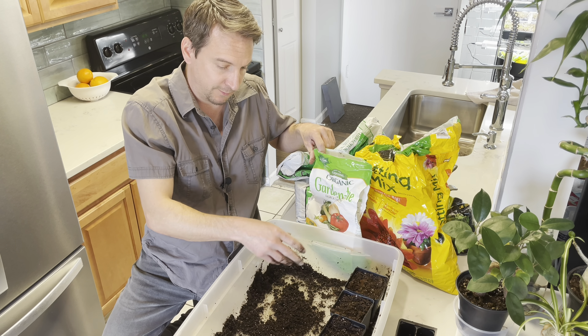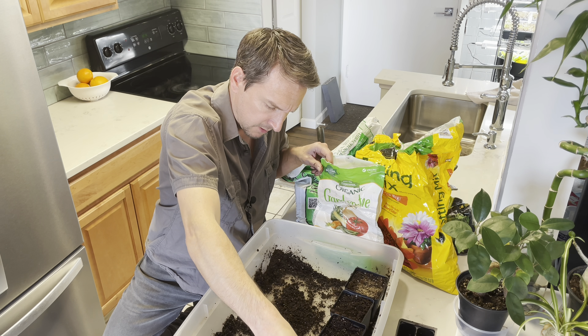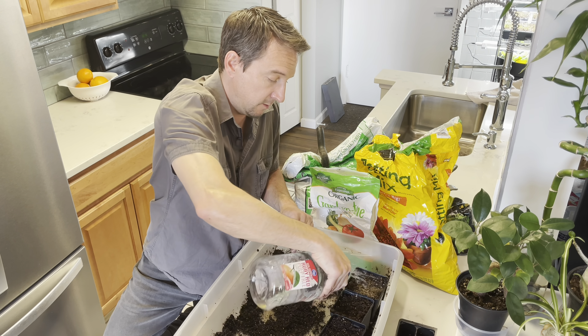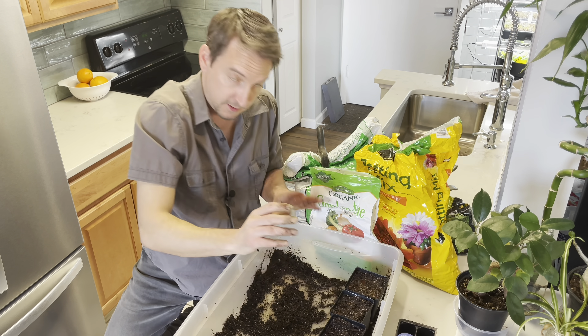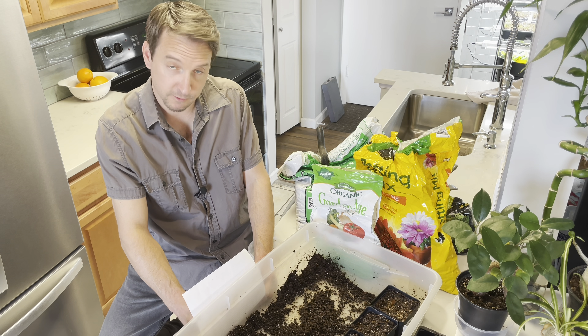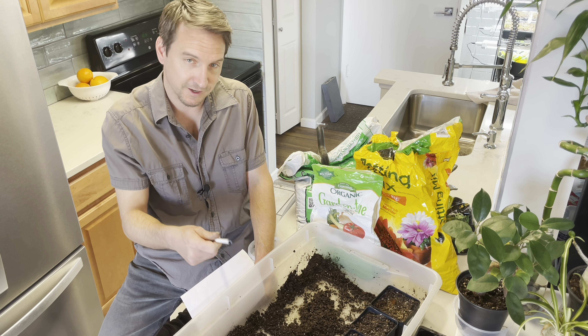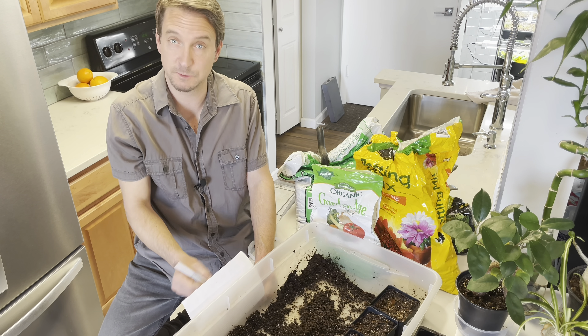I probably should have mixed the fertilizer in, but I forgot. Fertilizing the mixture and fertilizing the potting mix only. Give it a little bit of water. Now I need to label these before I forget — I'm going to call this one through five. The good thing about recording this is I can go back and watch the video and revise my notes if needed.